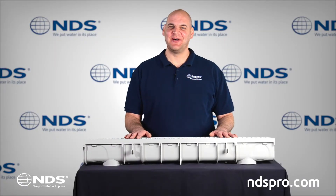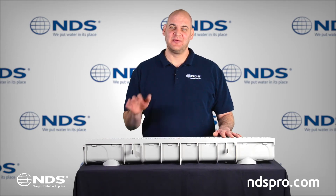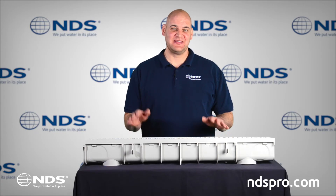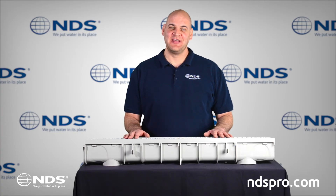Hi, Dr. Drainage here to talk to you about the NDS 5-inch Pro Series Channel Drain. This channel drain is made of durable polypropylene with UV inhibitors. It has been designed with many features that allow for greater flexibility in design, application, and installation, including the ability to use 3 and 4-inch sewer and drain pipe and fittings.